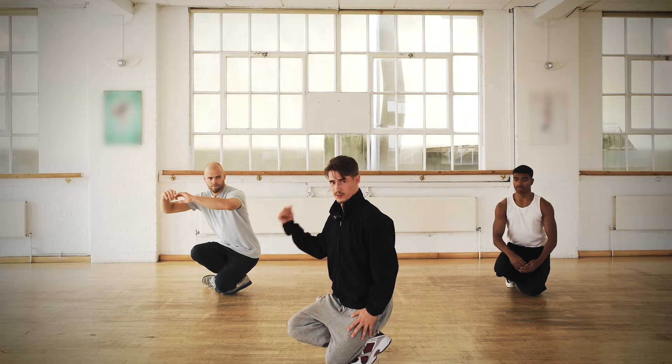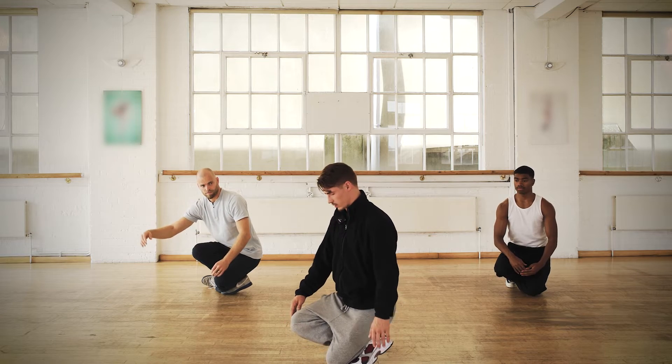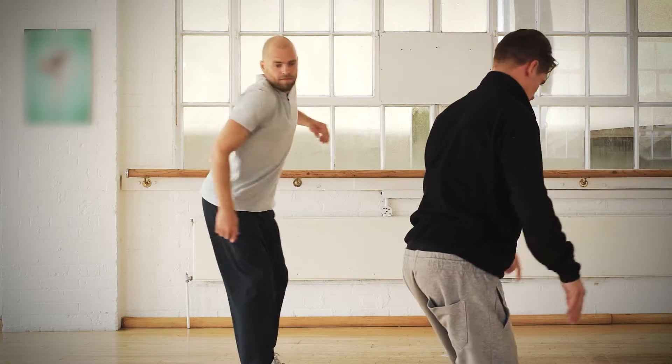Now we're gonna turn this way towards your right shoulder and we're gonna turn here. Now we're gonna finish it until here.